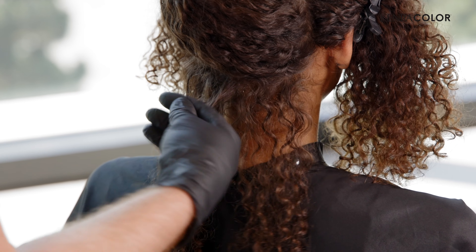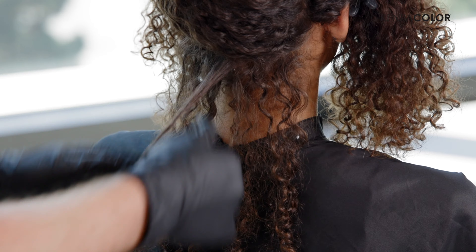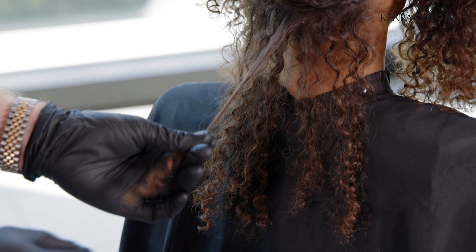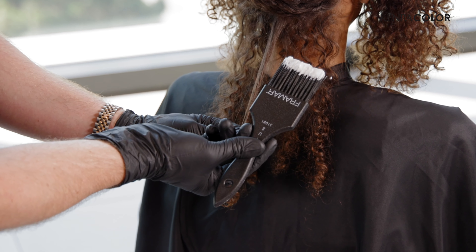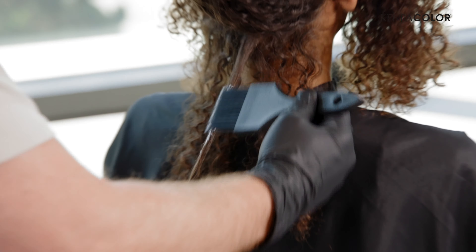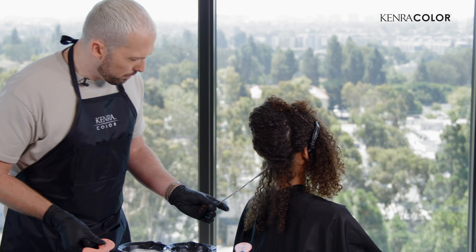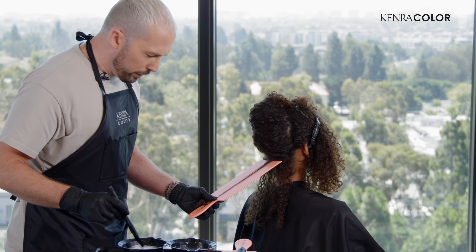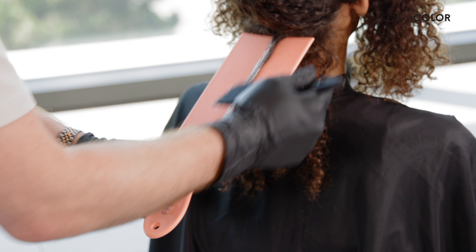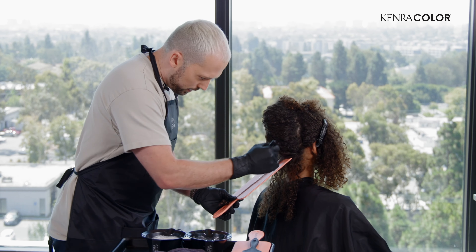I'm going to start close to the middle here. She's a little finer here and I want a nice thicker curl to paint. So I'm going to pull this out, give it some tension, pick up my paintbrush, get a little lightener on the end. Start in the middle of the section and kind of move back and forth, moving up towards the root and then sliding down towards the end. It depends on where you want your saturation point to be. If you want a feathered root a little softer, then you would do heavy saturation here. For high definition, you're going to go closer to the root. So I'm going to go ahead and press that in close to the root.